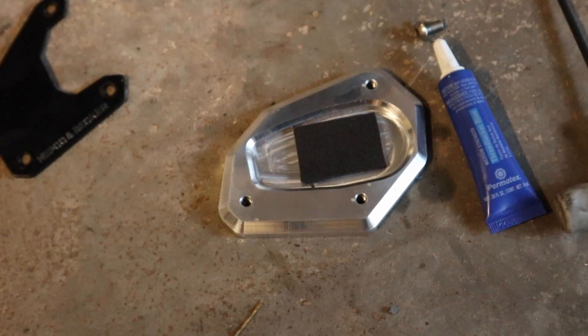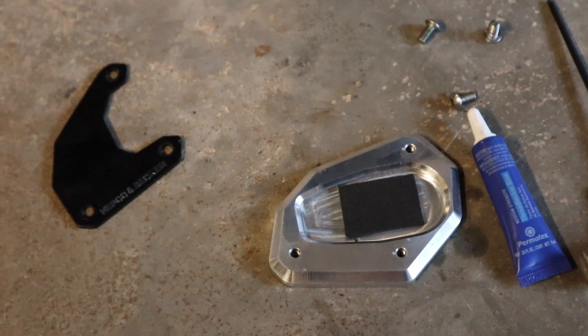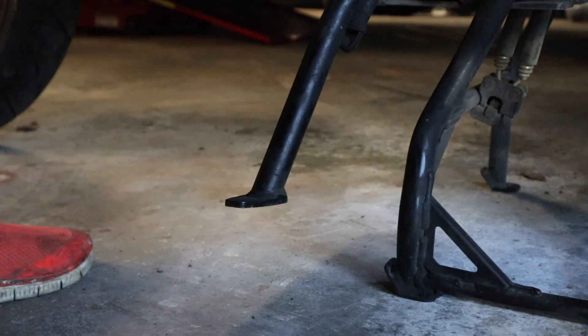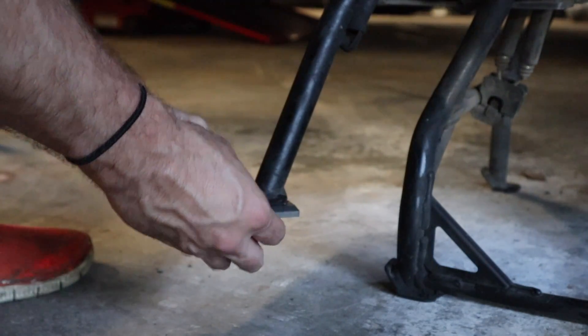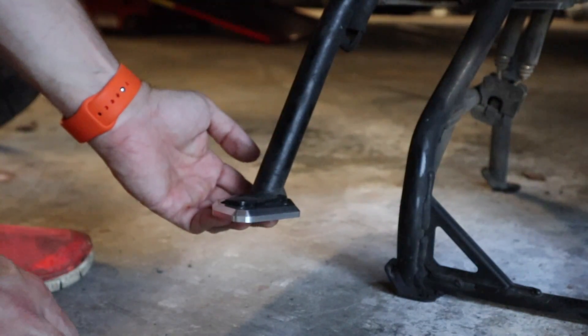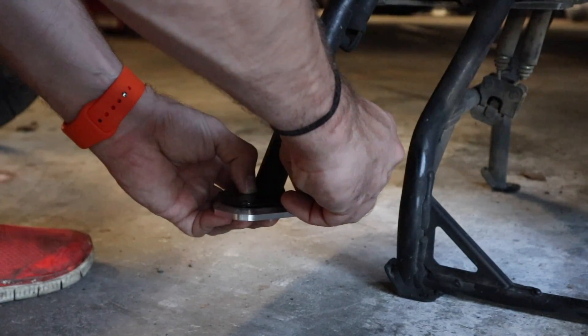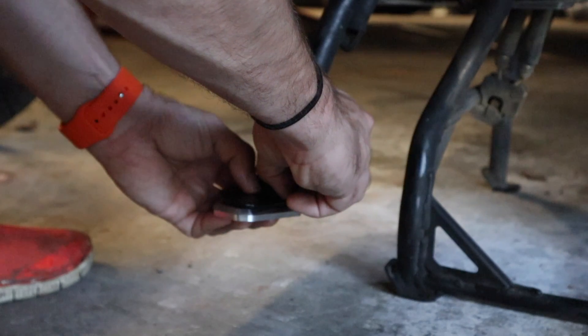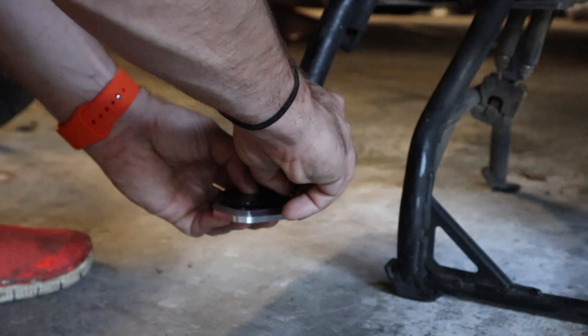I've got the little piece of sticky-back foam in place. Now I'm going to put a little bit of Loctite on each of those screws and get this thing set up. I've got the bike on the center stand and the side stand down. We're going to put the base plate on here, then the top plate on top of that. I've already got some blue Loctite on these screws — I'm just going to start them by hand to get them started, then go around and tighten them up.